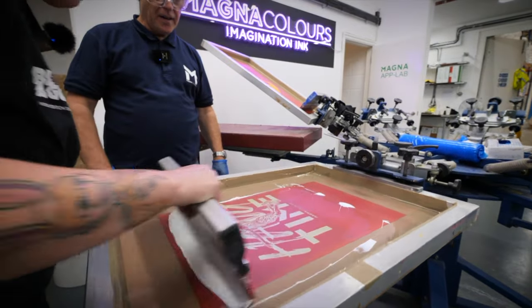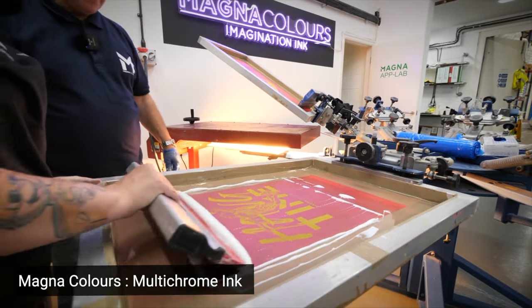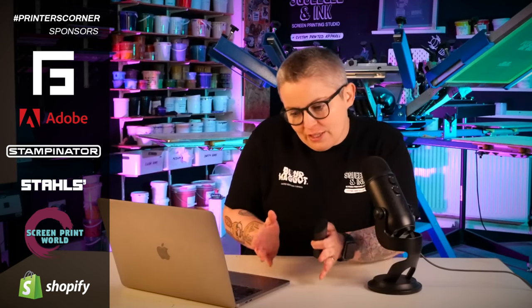There's also the issue that when you're registering up the screens, if you're registering to something that's already been printed, you have to take into consideration that that print has been deposited onto the substrate — onto the registration tape — at an angle already. It depends on the angle that the squeegee deposited the ink down onto the product. So when you're registering your second screen, you're not registering to the thing that's been exposed onto the screen; you're registering up to something that's already been printed, and you have to accommodate for that angle. So you're building in lots of errors — if you get to the sixth colour, you're going to be doing so much more work trying to line everything up.